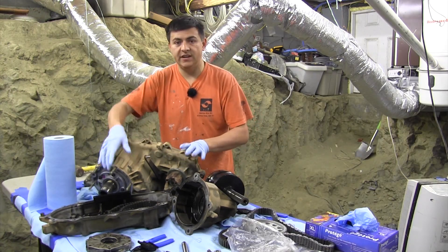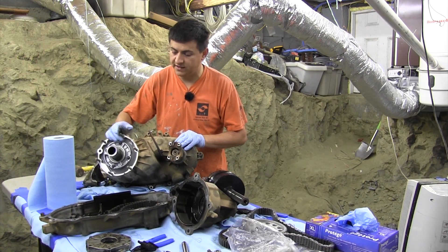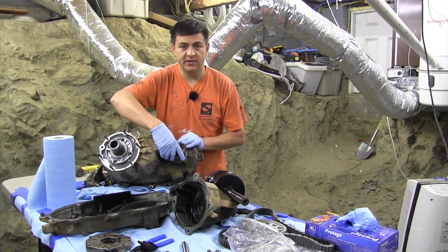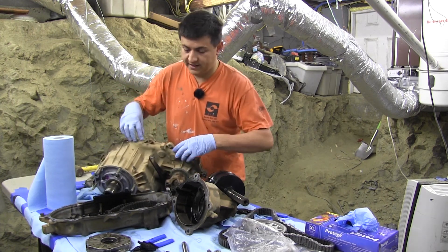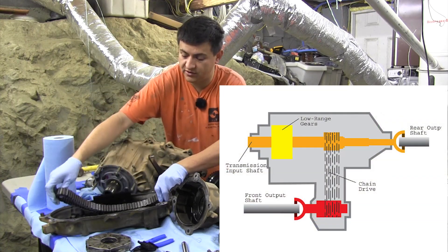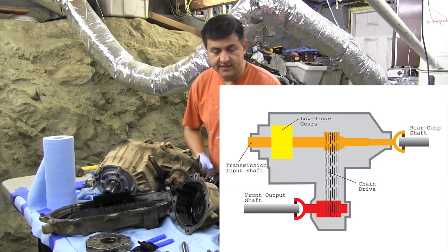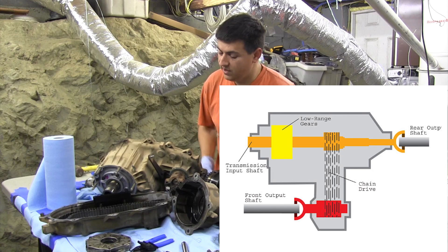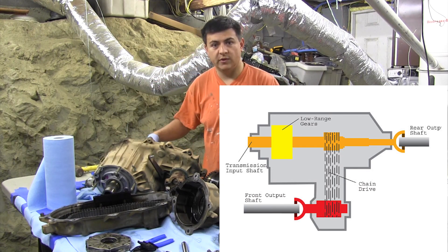On the surface of things this looks like a standard part-time four-wheel drive transfer case. We have our input from the transmission right here, and we have our output to the front differential on this other side. They're connected to one another via a chain, and that's what is slipping in our transfer case — the chain has stretched a little bit. This is the main shaft of the transfer case, and it's what allows power to go from this input shaft to the rear wheels.